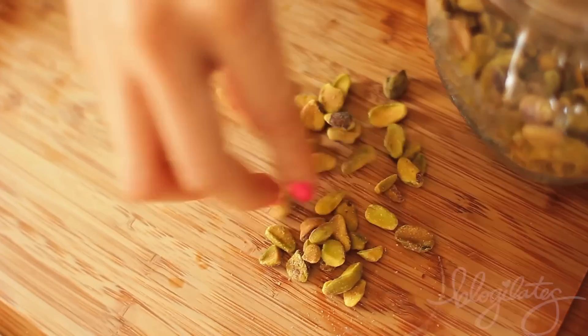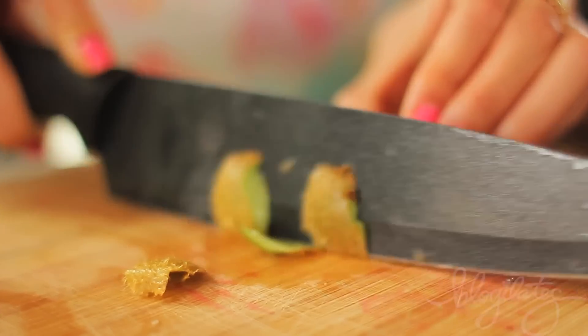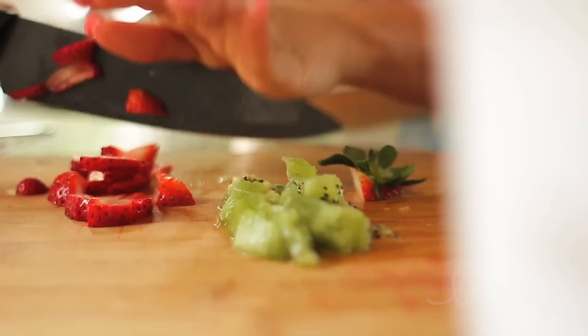If you wanna make the most beautiful breakfast ever — that is Instagram and Pinterest worthy — we're gonna make the rainbow parfait. Go ahead and grab your kiwis, chop them up, do the same with your red strawberries.